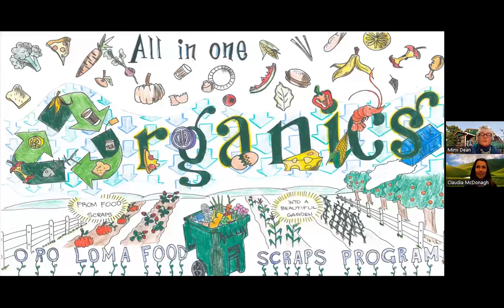Here we are seeing a really magnificent student-created poster on all-in-one organics. The theme is in big bold letters as well as a cool font. The sub-idea, Oraloma food scraps program, is smaller and less of a focal point. I love all the detail on the food scraps and the food soiled paper shown in this poster. I love the arrows pointing out that food scraps make beautiful gardens. What a lovely, informative poster.